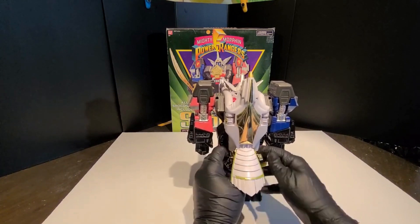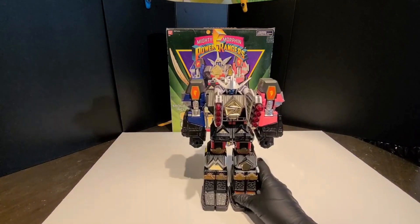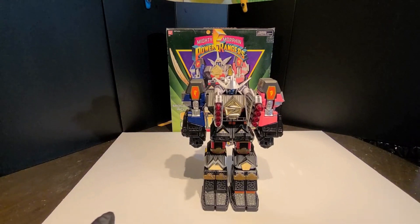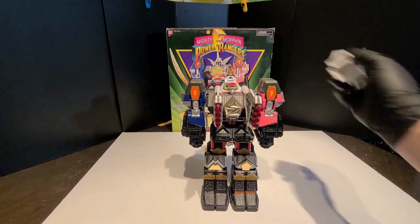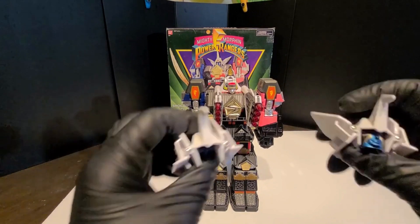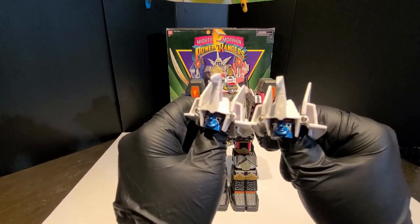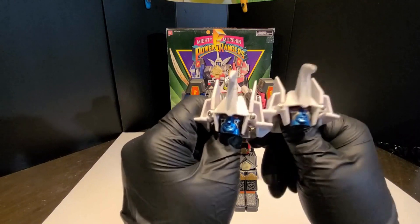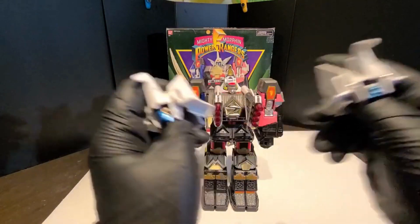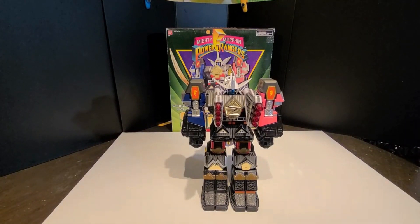If you can find one for cheap-ish, I'd go for it. I'm going to throw up some prices. A lot of times you'll see guys selling them without the helmet for maybe 70 or 80 bucks, maybe even less. The problem is, if yours is missing a helmet, the original helmets go for about 50 US, give or take — I've seen them go for maybe 40, I've seen them go for more. There are 3D prints available but they don't compare, though if you had to, you could make it work.